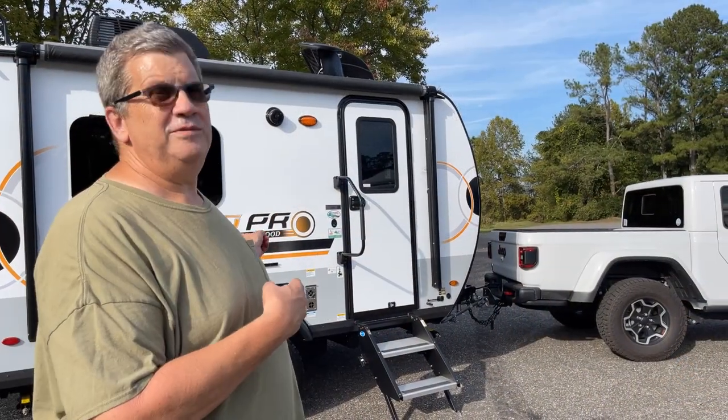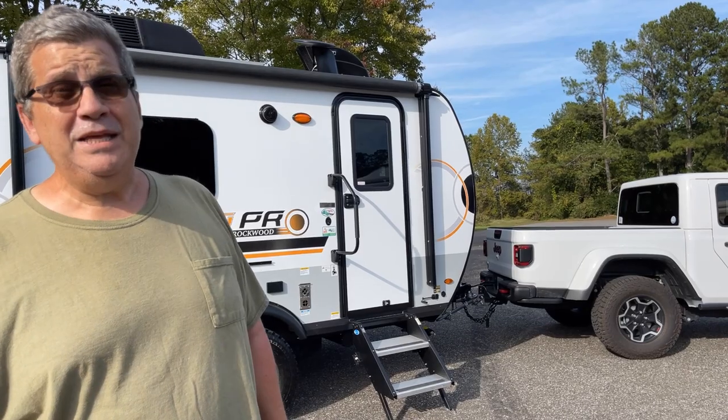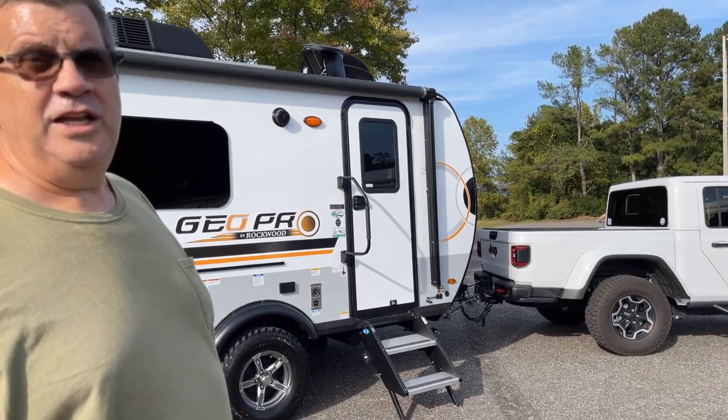Well hello, here is our new GeoPro 15T twin beds. We just picked this up a couple days ago and I thought I'd give you a tour of our camp starting on the outside.